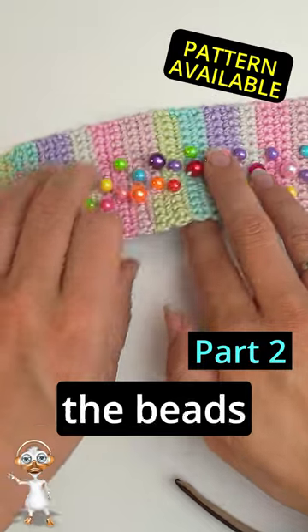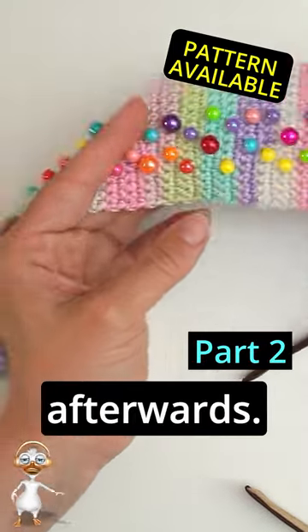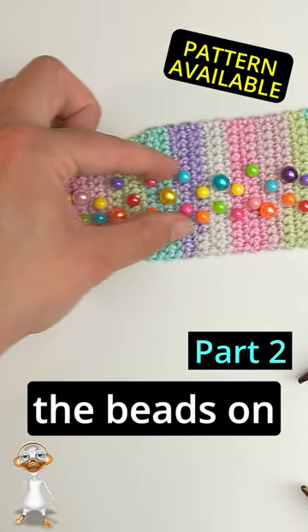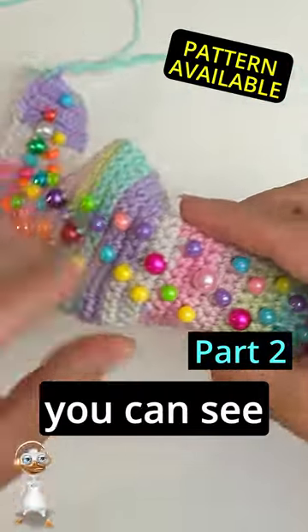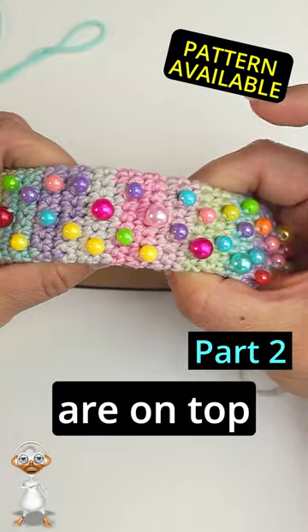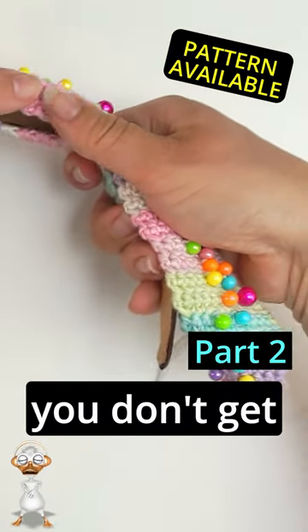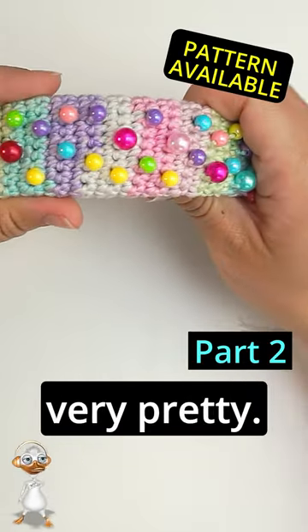I am crocheting the beads along with it, so I am not sewing them on afterwards. I'm making sure to put all the beads in the middle so when you sew it on afterwards, you can see all the beads are on top, and you can sew it on the inside so you don't get any beads in the hair. And this looks very pretty!